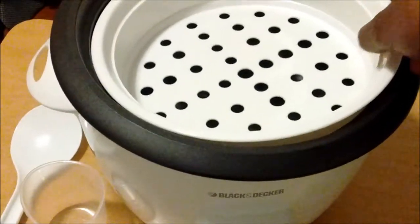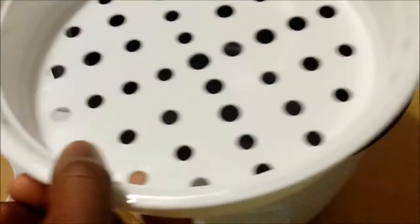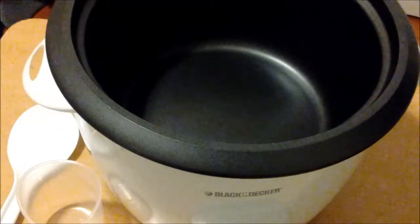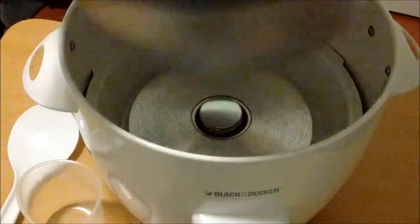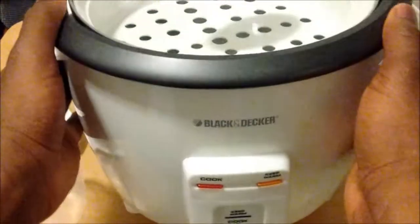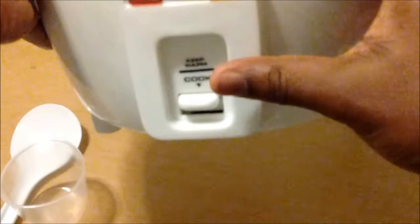This next part is the steaming pot right here, and this vents the steam out. What happens is the air comes up from this section and then comes out into this little hole right here. The next part is the non-stick pot, and this holds up to approximately 8 cups. Now if you look a little closer, the keep warm light is right here, and this is your cooking light.